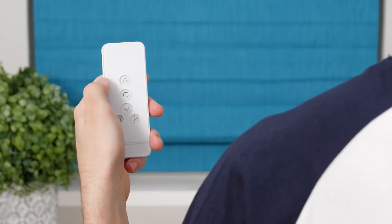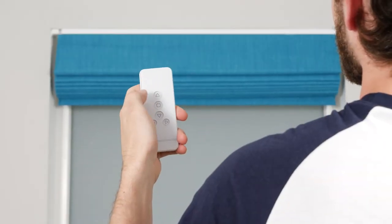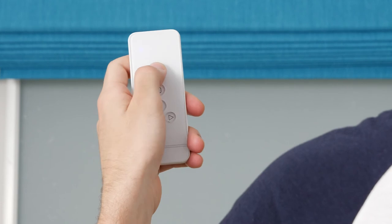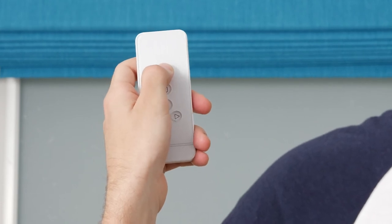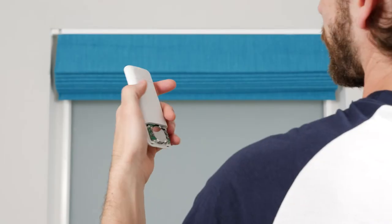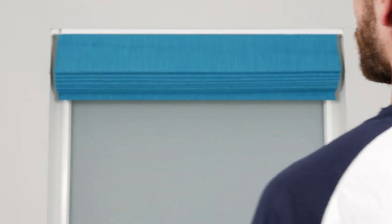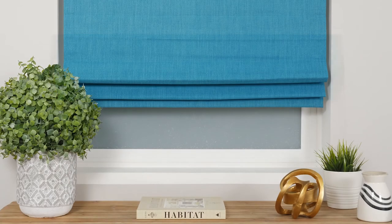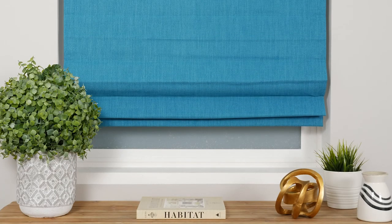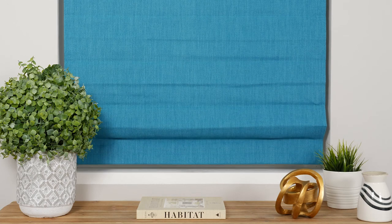Now press the Up button to raise the shade until it's almost to the top, then press Stop. From here, repeatedly press Up to raise the shade slowly in increments. When you're ready to save the top position, press the C button. The shade will jog once to acknowledge that your upper limit is now set and the motor will automatically exit programming mode. Test the new limits by allowing the shade to fully raise and lower until it stops automatically.